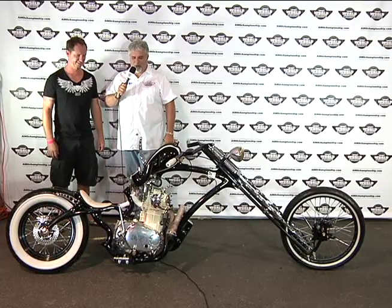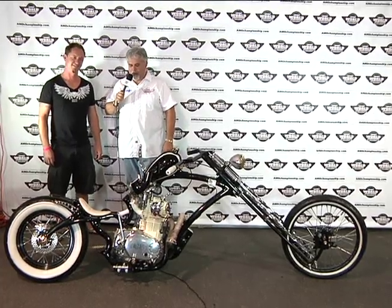Alright, that's the 411 on the Brothel Creeper. We really appreciate you coming out and showing us the bike. Good luck today and good luck at the show. Thank you — I appreciate you guys having me here, it's been fantastic.